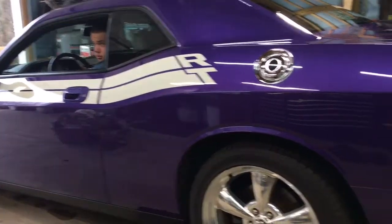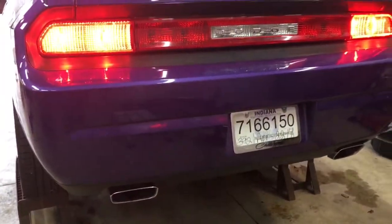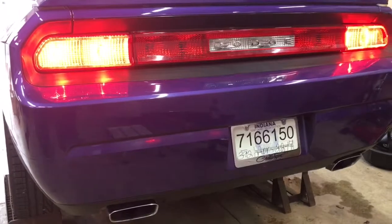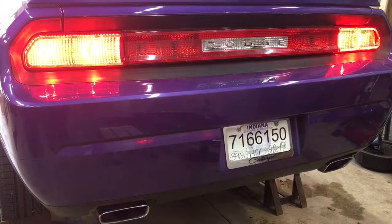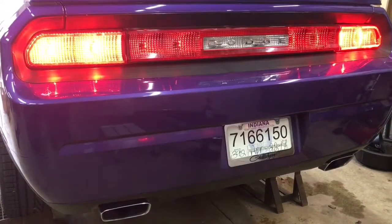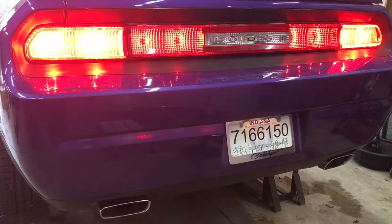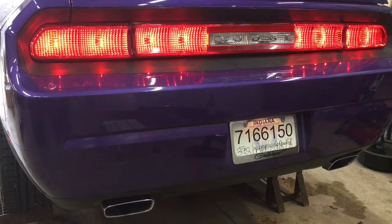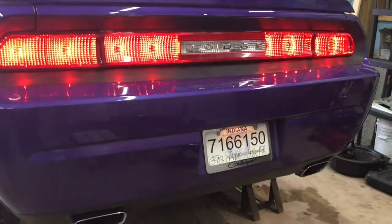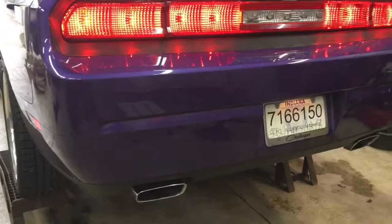Alright, this is a 2010 Dodge Challenger RT Classic, 5.7 liter Hemi. This is the before video — we're going to install a set of Blastin Bob's resonator delete. Go ahead and rev it up one time. As you can tell, it's pretty quiet, so we're gonna see if we can tune her up a little bit.